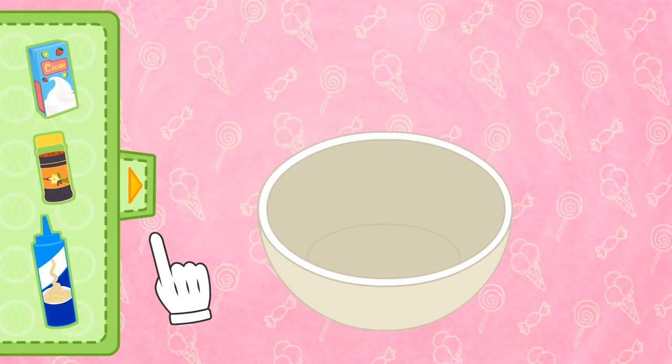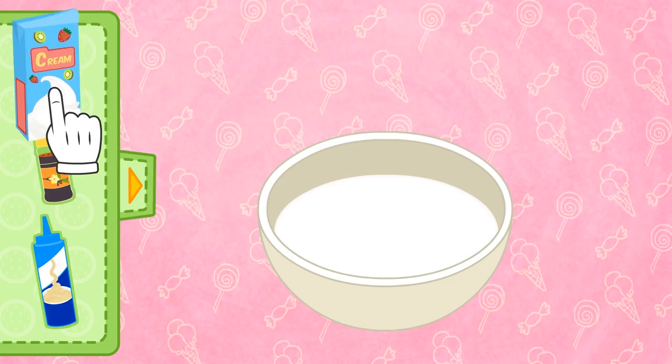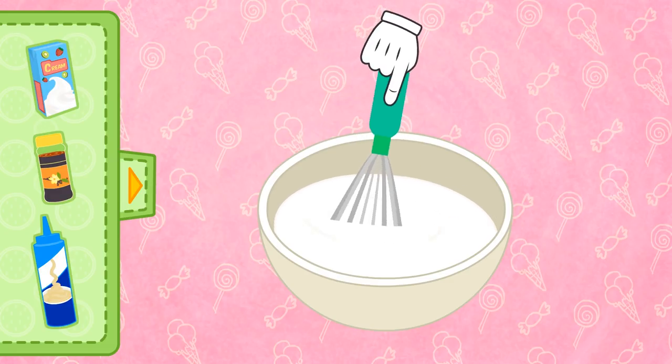Let's add the ingredients! First, we add the whipping cream — this will be enough! And now we have to beat it. We have to whisk it really fast so that it's really creamy!